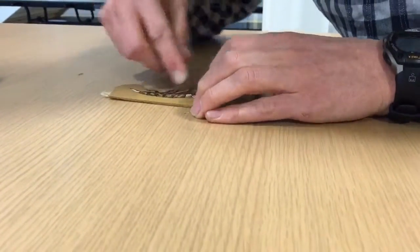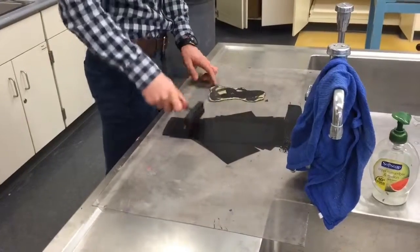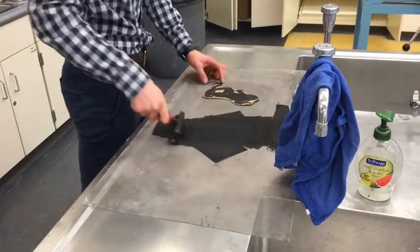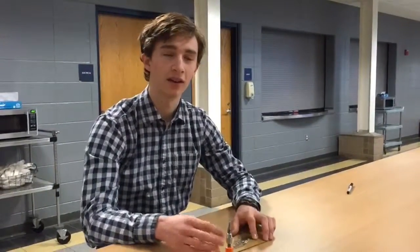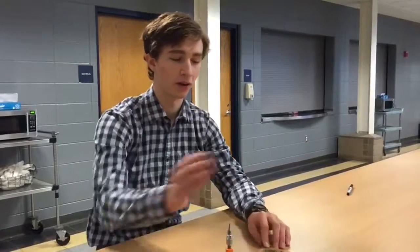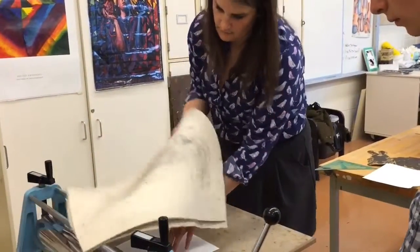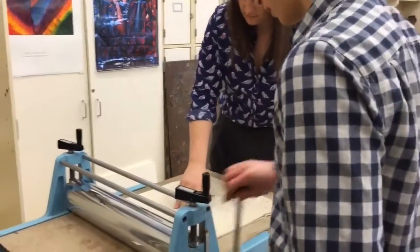You have this plexiglass, and you take the ink and put it on. Then you use a brayer, which is kind of like a paint roller but it's rubber, and you go back and forth until you get the right consistency of the ink. Then you put it onto the linoleum block — it's basically like a big stamp. Once you have it inked up enough, you put it onto the press, put a piece of paper on top of it, and then another plexiglass sheet. Then you run it through the press.